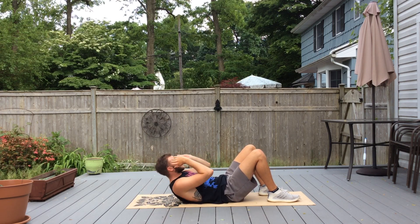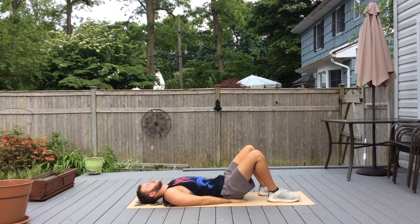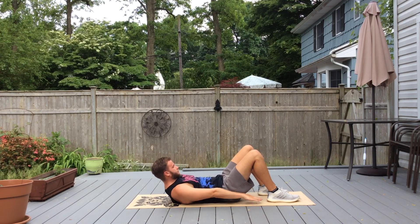From here you're going to put your hands close to your butt and reach down to do heel touches, reaching down and touching your heels on either side. This engages your obliques.